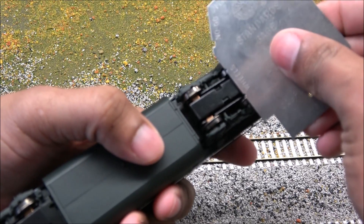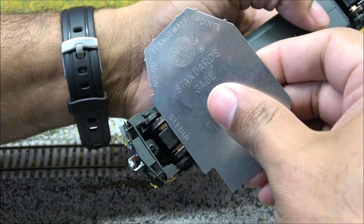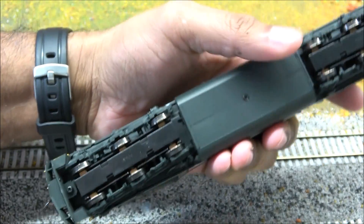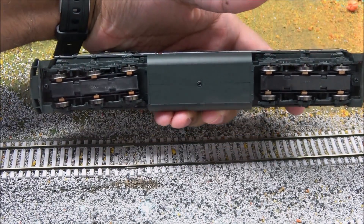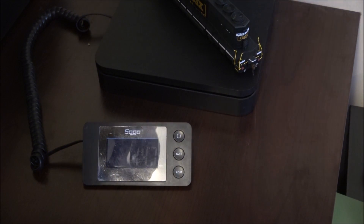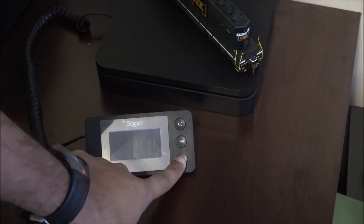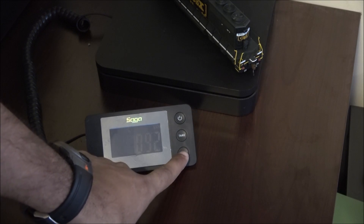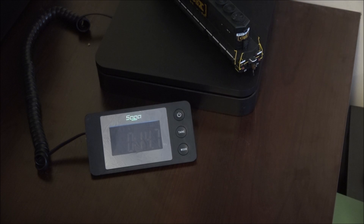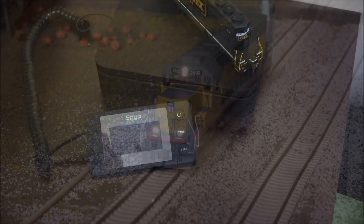Checking the bottoms of the wheel flanges real quick for NMRA compliance — everything seems to be in good shape there. That also gives you a chance to peek at the underside of this guy. Regarding coupler height: I can't find my Kadee coupler height gauges, so I'm using the NMRA one. The front coupler seems to be on point; the back one seems to be slightly angled down. Weight is 14.7 ounces — that's 415 grams, 0.415 kilograms, or basically nine-tenths of a pound.